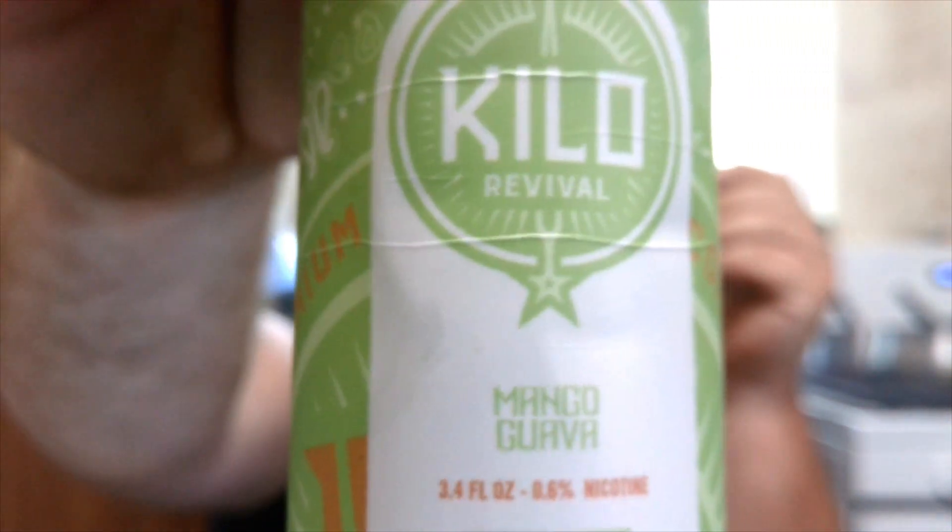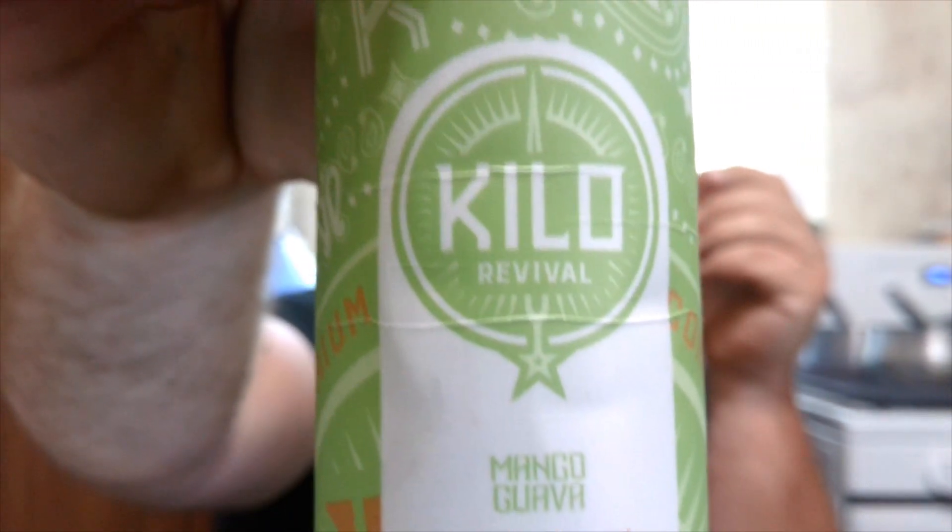We got us some Kilo Revival's Mango Guava. You gotta love that font, right? Fuzzy, clear.